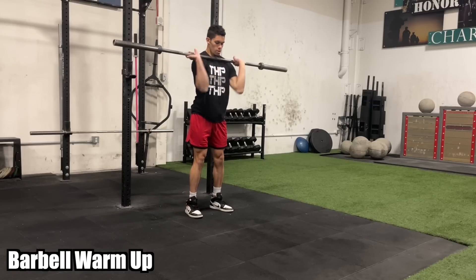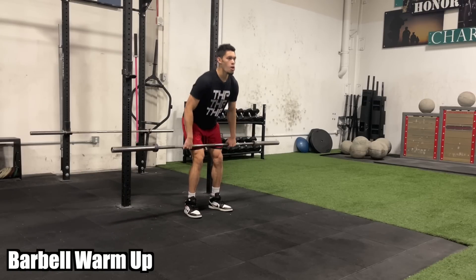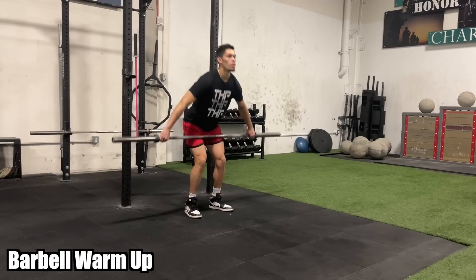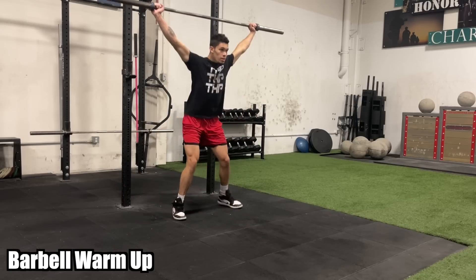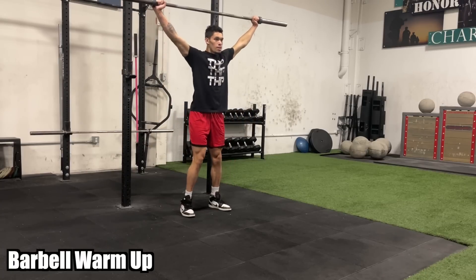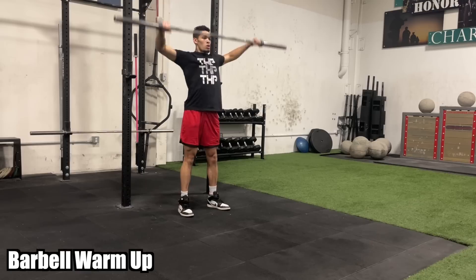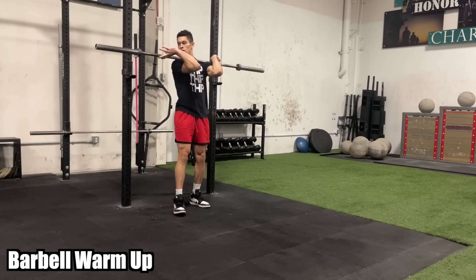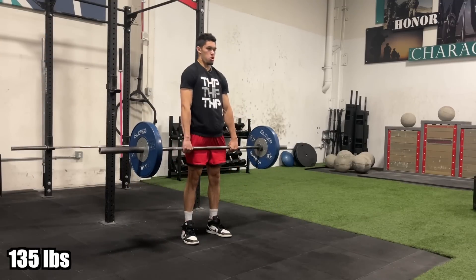This is the first time I've maxed deadlifts out since March. Front squat I haven't maxed out since 2020, so it's been about almost two years. Here I am starting with a warm-up. I think the last time I uploaded a lifting video was three months ago, and since that time I've made a lot of strength gains.